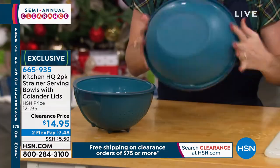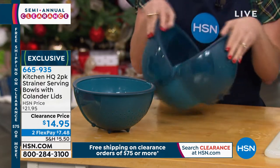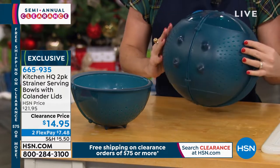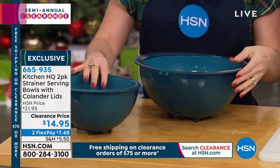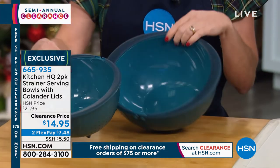We have another expert joining us — Carrie Moleto is with our Kitchen HQ. Hi everybody! We have a two-pack of our strainer serving bowls with the colander lids. Nice to have you back. Thanks, nice to be here. This is great — we have two colors: plum and teal.